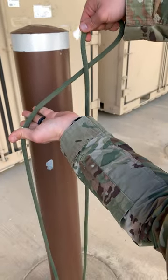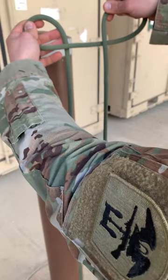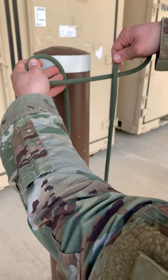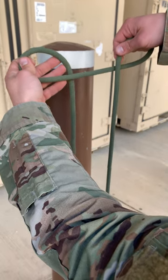And then with your left hand, you're going to turn the car off — pretend like you're grabbing keys and turning the car off. What you should have is one loop with the standing end running over top the middle of the rope, and with your left hand, the running end in behind the middle of the rope.